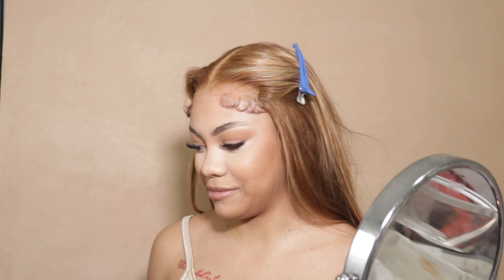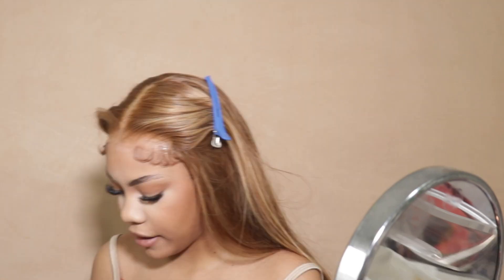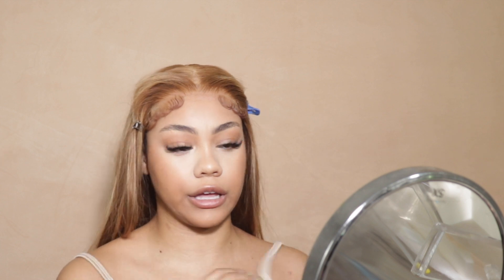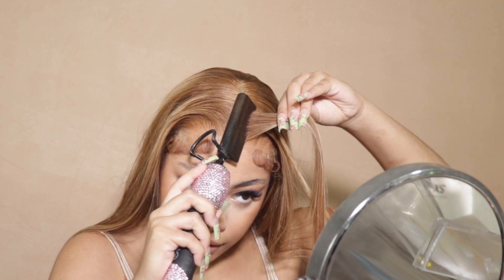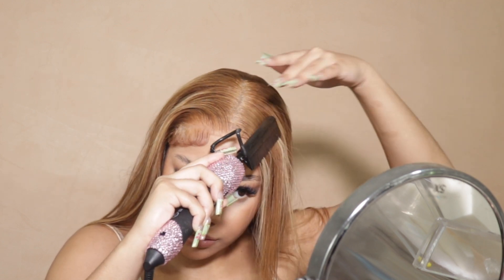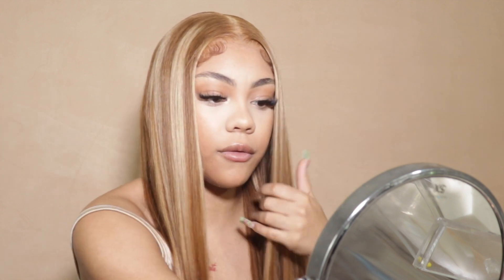I'm plugging in my barrel curling iron. A memory popped up — me with this brown hair with blonde highlights in frontal form — and I'm very excited to look like that again because that day I looked very very good. I'm going to hairspray this so the baby hair can be the baby hair and the hair hair can be the hair hair. See how that looks? That's nice — I like that. Let's get into these layers.